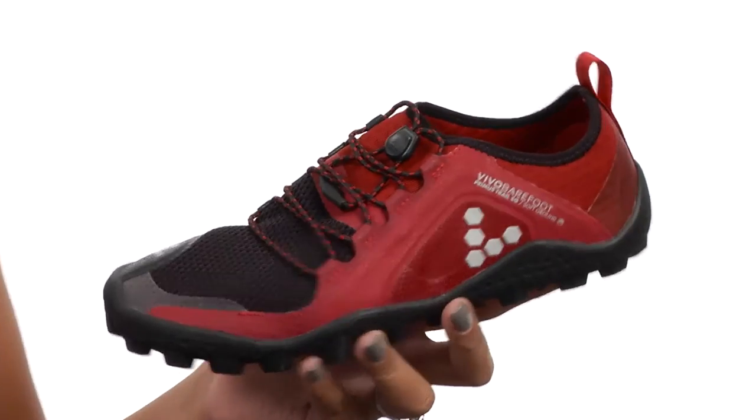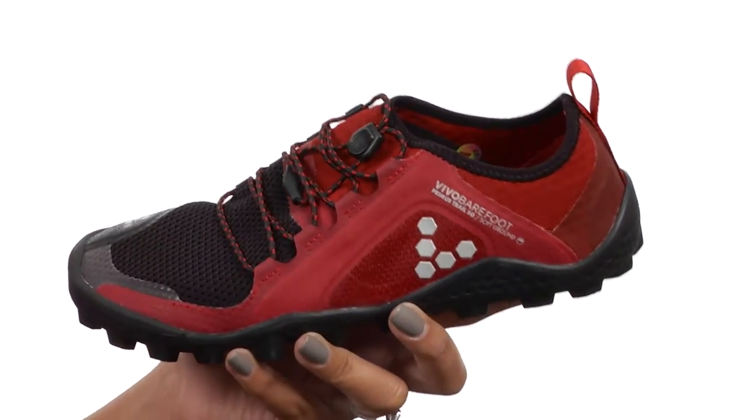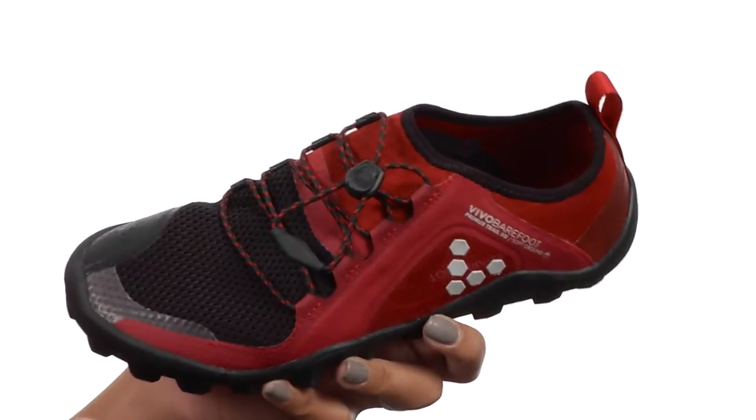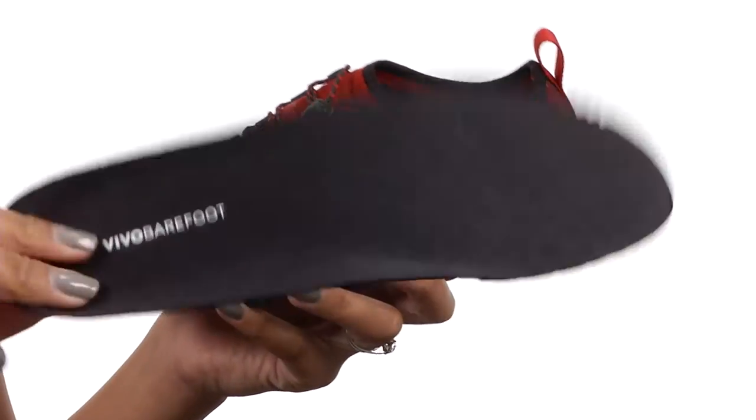This shoe is perfect for you if you're looking for a natural support type but also a barefoot cushioned feel. You get this convenient pull tab lacing system so you don't waste any time there. The inside is soft and it features a removable footbed.